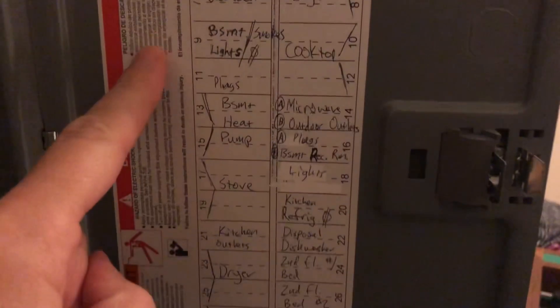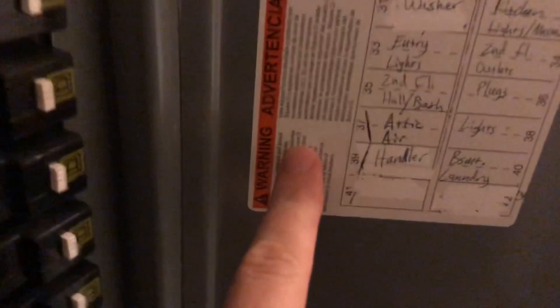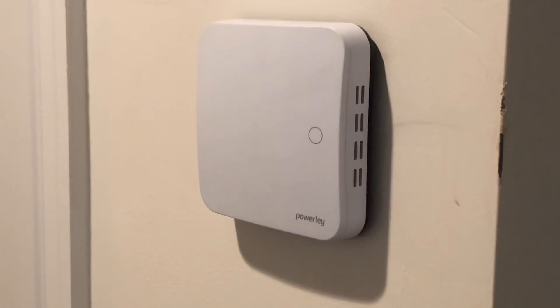First thing we're going to do is head to the breaker box and find the switch for the air handling and heating/air conditioning unit, which we're going to be turning off. We have two units here at this location, so we'll look for the attic one. I'm going to flip that off — you can see the numbers line up there and it's got the bar across.